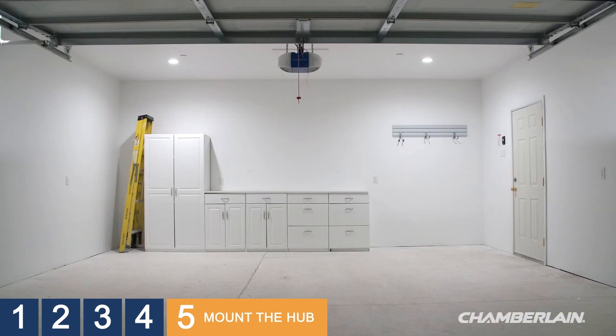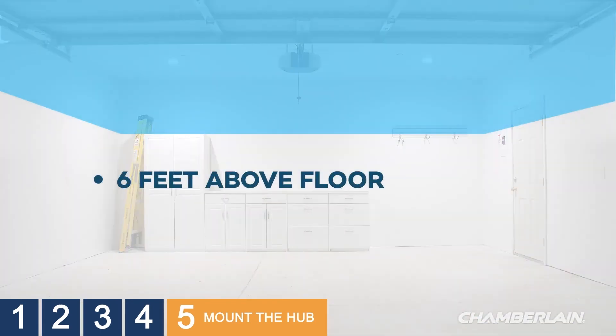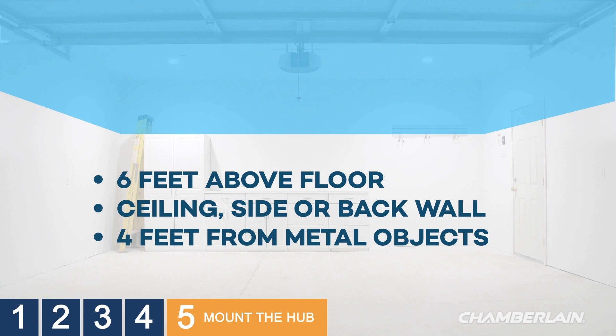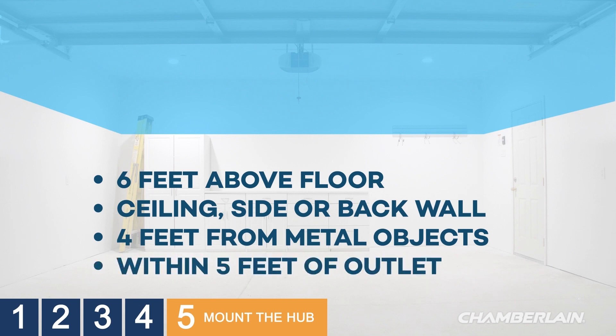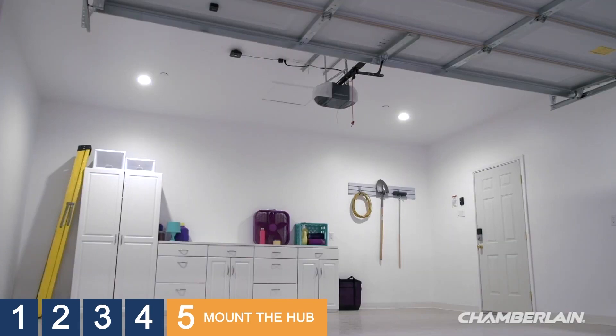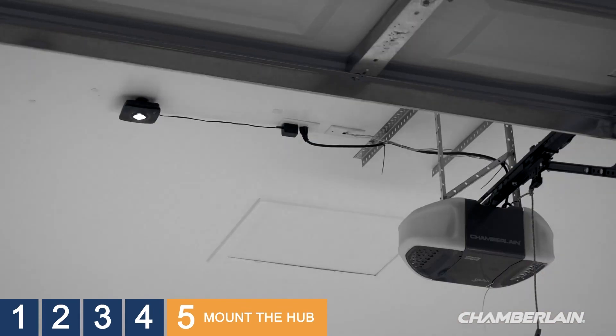Choose a location that is inside the garage at least 6 feet above the floor — on the ceiling, side walls, or the wall opposite the garage door — and at least 4 feet away from any metal objects, and within 5 feet of an electrical outlet so you can plug the hub in without an extension cord. We'll demonstrate mounting on the ceiling. The light on the Wi-Fi hub signals when the MyQ app is being used to close the door, and the hub and light must be visible at all times from within the garage.